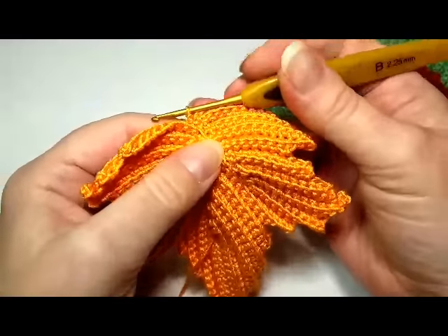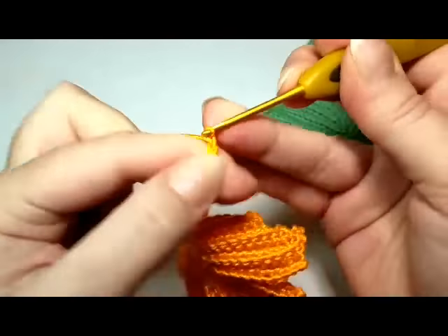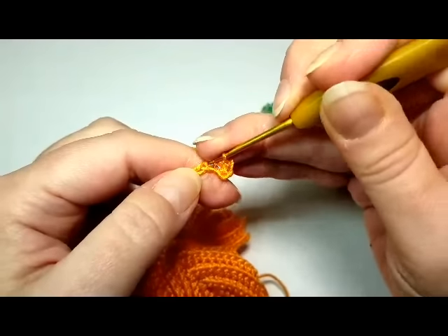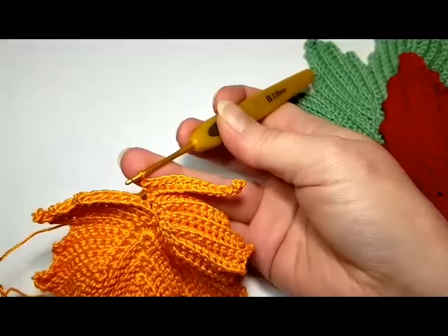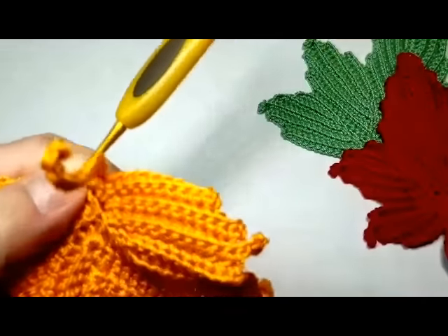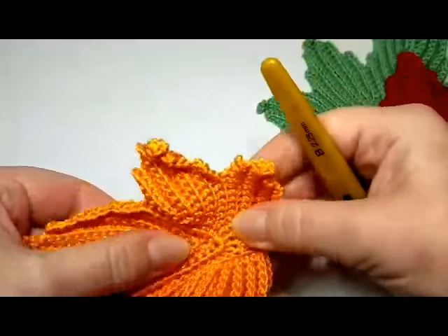All we have to do now is to chain 14 for the stem: 1, 2, 3, 4, 5, 6, 7, 8, 9, 10, 11, 12, 13, 14. And single stitch into the third from the hook and into each next — you'll have 12 single stitches here. I finished single stitches of my stem, 12, and I'm going to finish just slip stitching into the beginning part here, and then cut off the thread. Just pull through, fasten, and then of course weave it in with a needle.